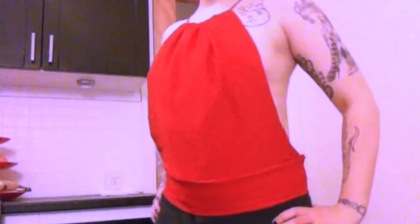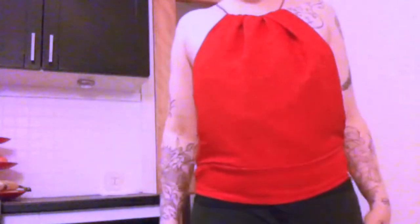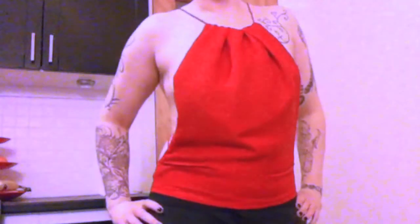Hi guys! Today I'm going to show you how to sew one of these super revealing sexy red tops. Elastic crust in the back. If you want to see how I did this loose fit thingy, then check out my tutorial.